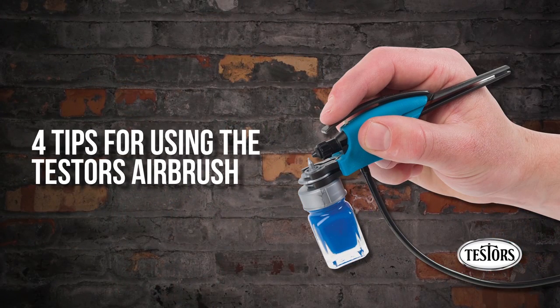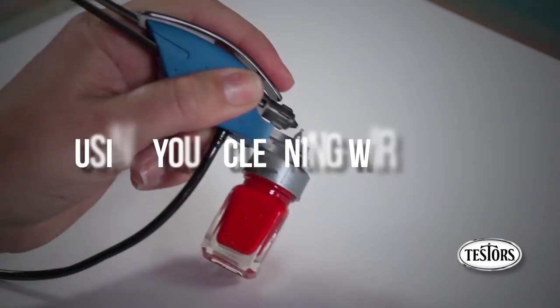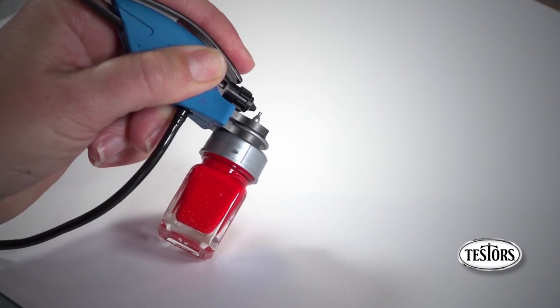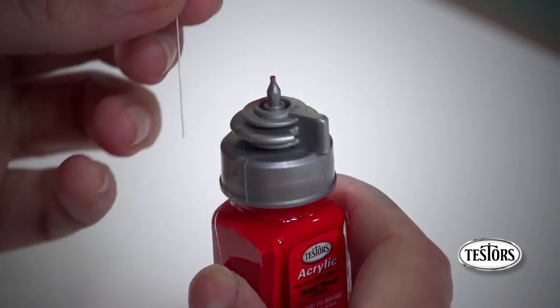These four tips can keep your airbrush working smoothly for any project. Paint that has started to dry, or that has not been mixed sufficiently, can block the tip of your clip cap and stop the paint from flowing.